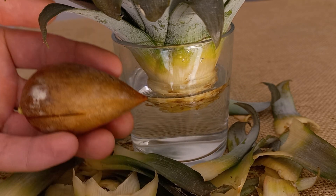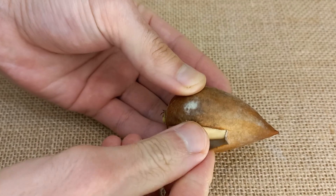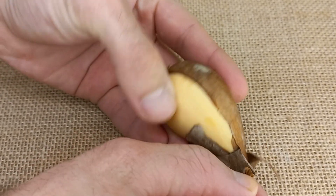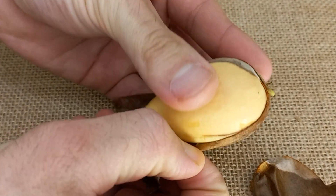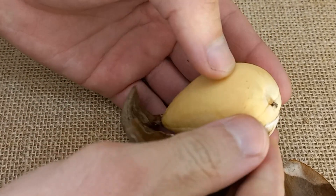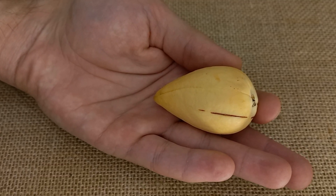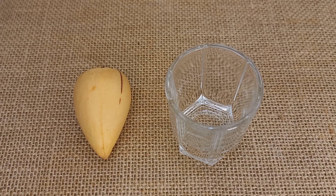Now let's take this avocado seed and put it in water as well, but first I have to remove the peel. I'll put it in a glass of water — we have to be patient. It's best to use rainwater if you can, but I couldn't, so I used tap water that I waited at least one week to dechlorinate.